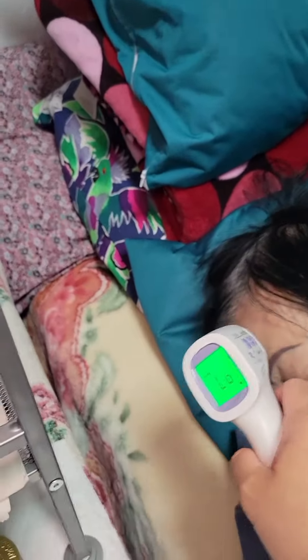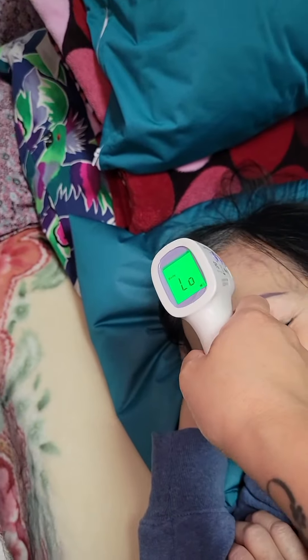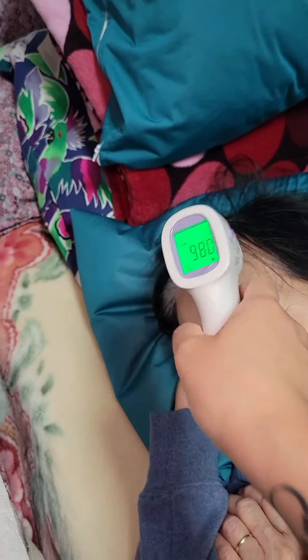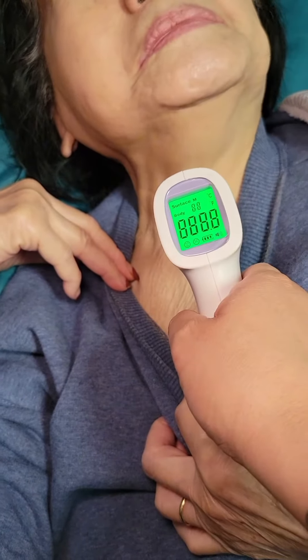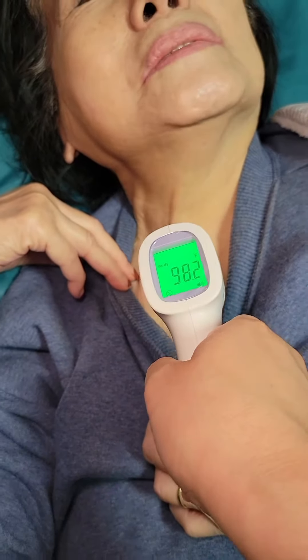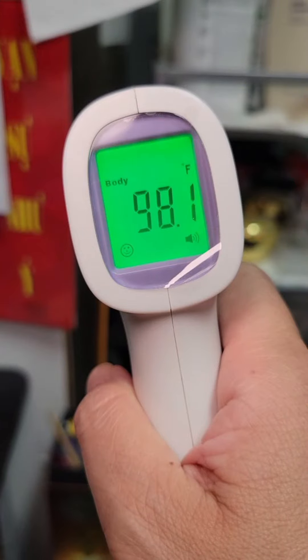Right now my mom is not feeling well, so I'm going to use this on her to check. You can do a measurement on her forehead — it looks good, no fever. I'm also going to check her neck just to make sure, and that looks good too.